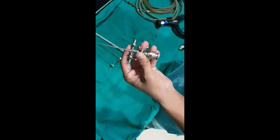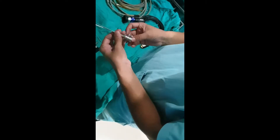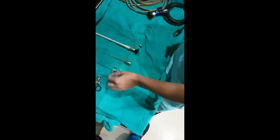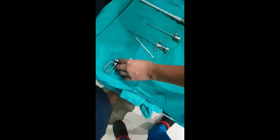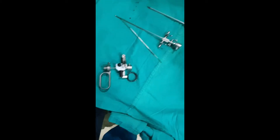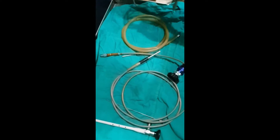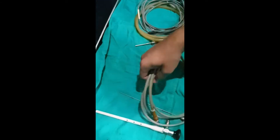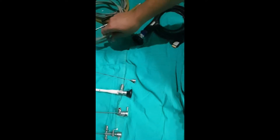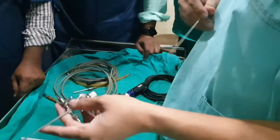This is the physioscope with the operator. It has a telescope with working elements and a light source. The camera has a laxos table. There is a cystoscope and the camera.